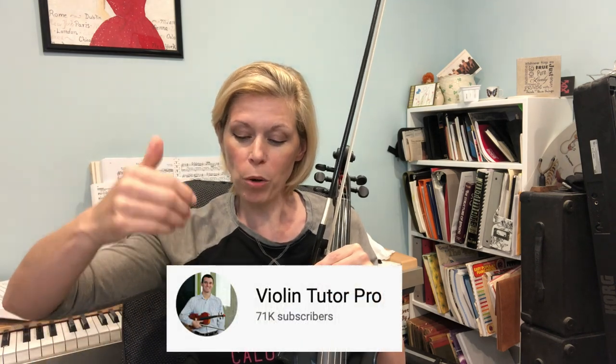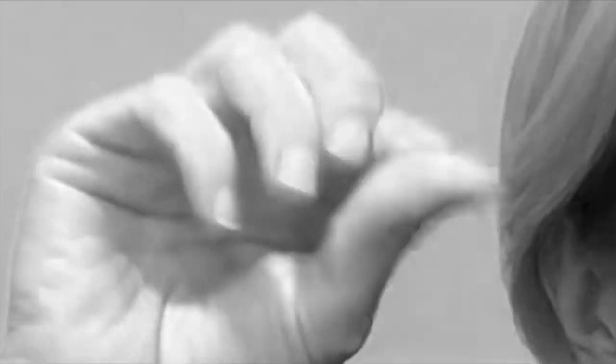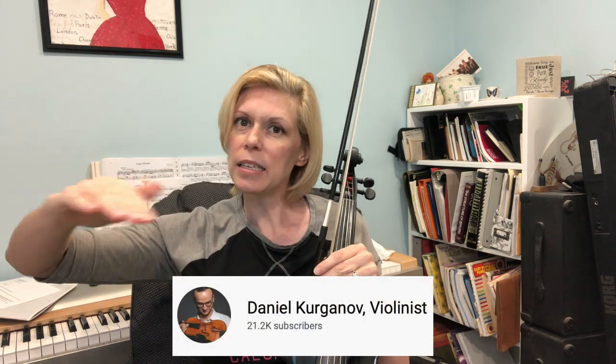Violin Tutor Pro — Michael Sanchez's channel — helped me with my bow hold, which was a huge step for me. Violin Labs with Beth Blackerby helped me with a number of different things, including vibrato, though vibrato was really difficult for me. She talks about a salt shaker technique, and that helped me a lot. The sliding finger technique that some teachers talk about didn't help me very much — in fact it caused problems later on, and I'm currently trying to unlearn it to get more of a rocking and quavering motion. Daniel Kurganov has more intermediate and advanced violin content but is definitely worth watching — he really knows his stuff and is a beautiful player.